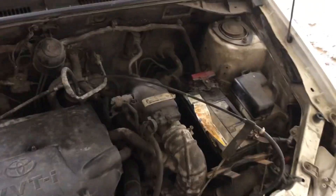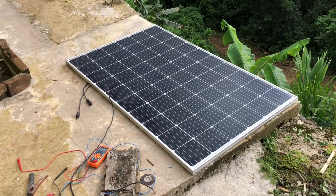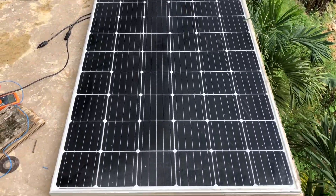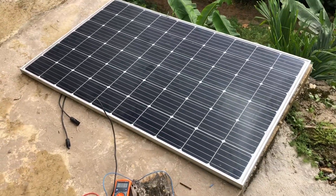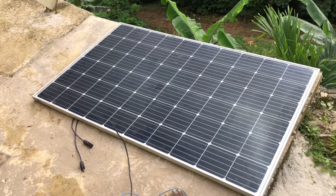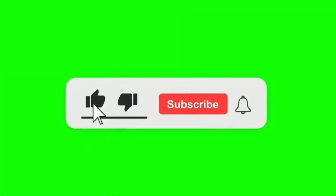There you go guys — solar is amazing! Yes guys, you see that! So if you have a dead battery and you're worried about what to do — if you don't have a charger — you can use a solar panel to charge it up. But you have to be very careful because you cannot overcharge the battery. And since there is no charge controller connected to it, you have to be very careful, else you will overcharge your battery and might eventually damage it.